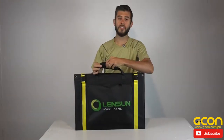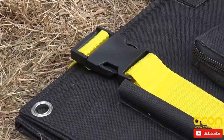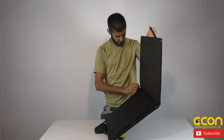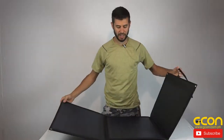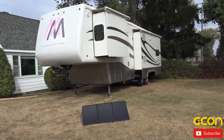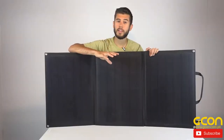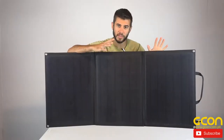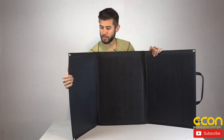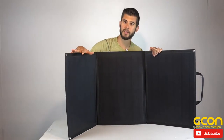To open the system up, just un-velcro the handles and undo the two buckle clips on either side and you can easily unfold the system. It's a tri-fold — it's got three distinct solar panel sections on it — and when it's all the way open it measures about 51 inches wide. The panels themselves are monocrystalline, which means over polysilicon you're going to get a little bit higher watt density, meaning it can be a little bit smaller for the size while still outputting 100 watts. The panels themselves are a little bit flexible, though you probably don't want to bend them too much because you could crack the cells inside.